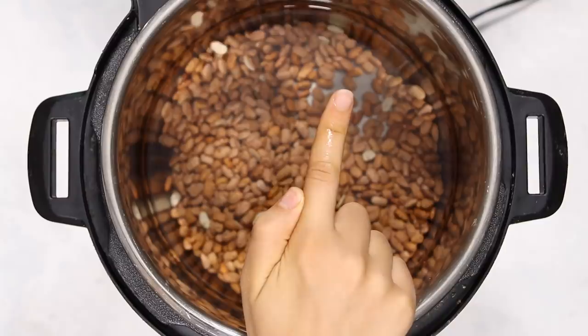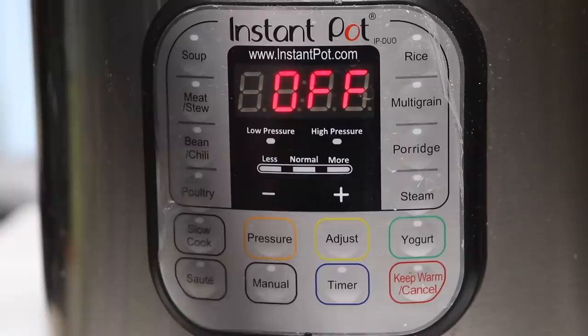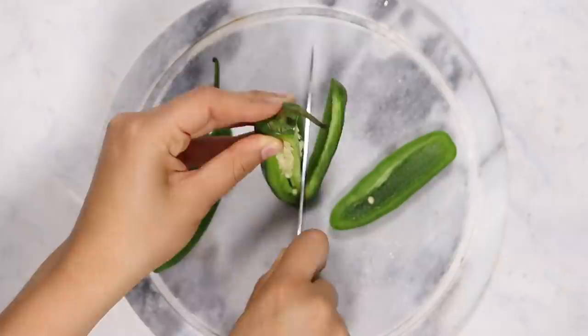This is because the beans are going to absorb some of the water and otherwise things go weird. You're going to seal your instant pot — make sure you set it to sealing — then we're going to use the manual pressure and cook it on high for 40 minutes.